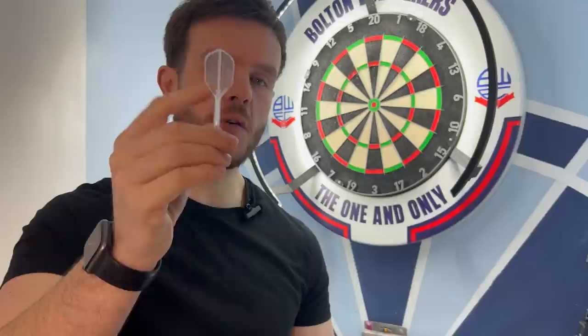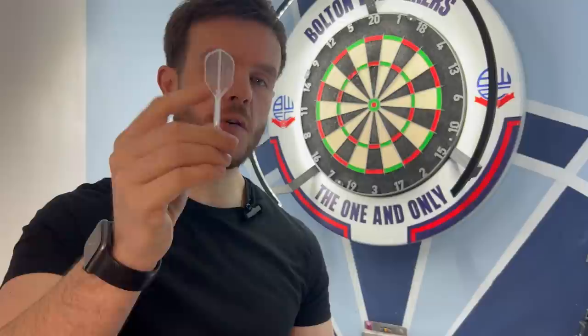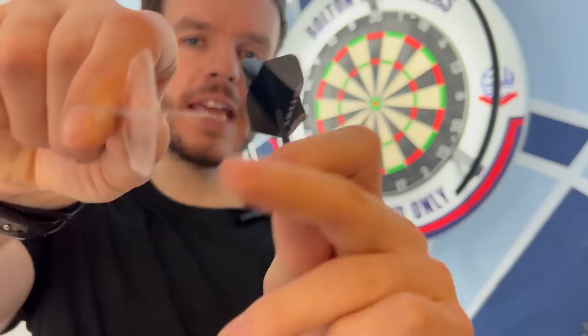This is a K-Flex. This has been used for well over a month, probably six weeks, and it's still in quite good condition. This is an original flight stem, brand new out of the packet. If you look at the K-Flex, it's got a little bit of give in it. The Amazon flight and stem — a little bit more give. And a lot of people say they don't like the K-Flex because it gives a lot of deflections and bounce outs. Well today, we're going to test that.